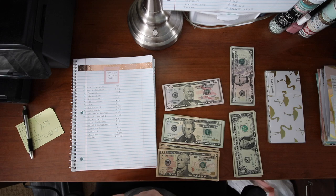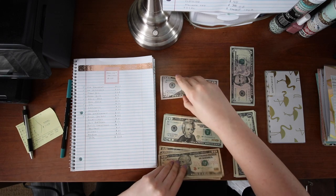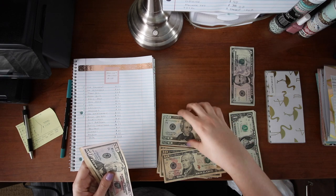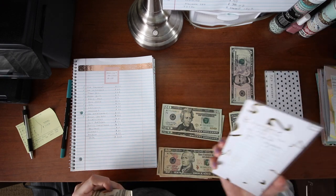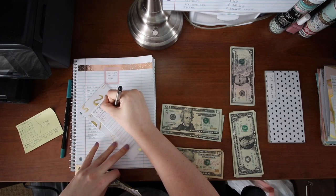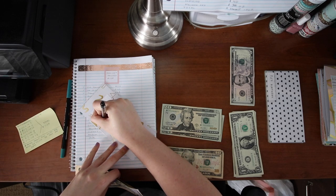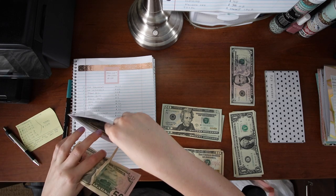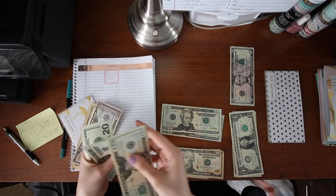Disneyland gets $60 this paycheck. I already have $100 in there so that'll make my new balance $160. I'll just count to make sure.